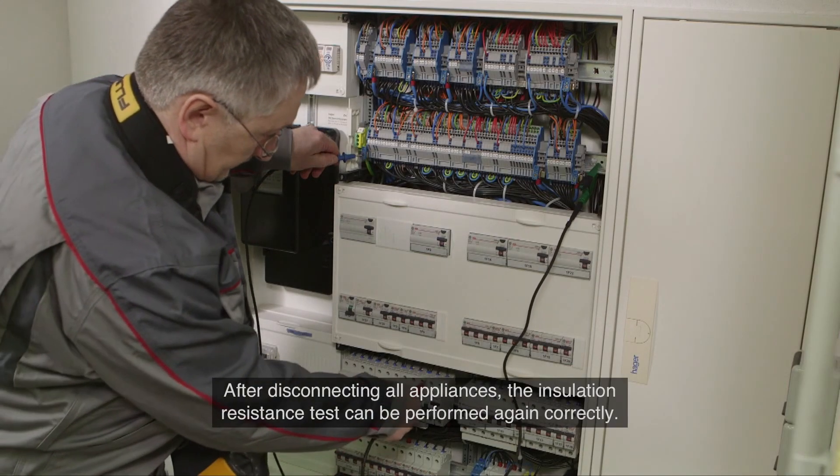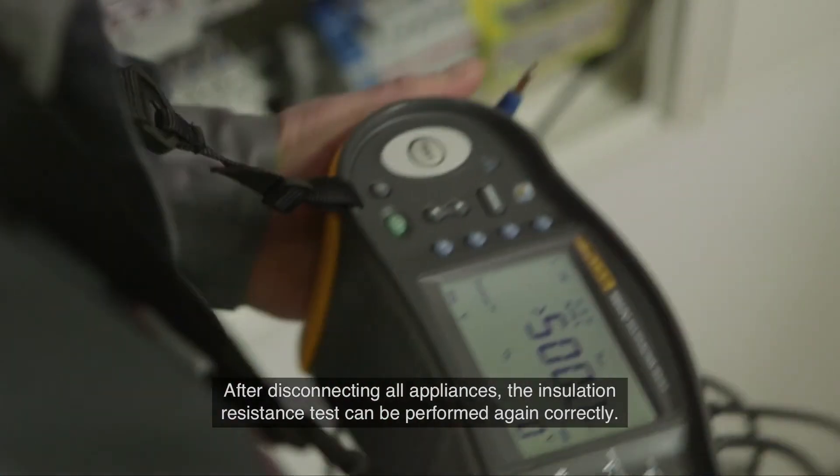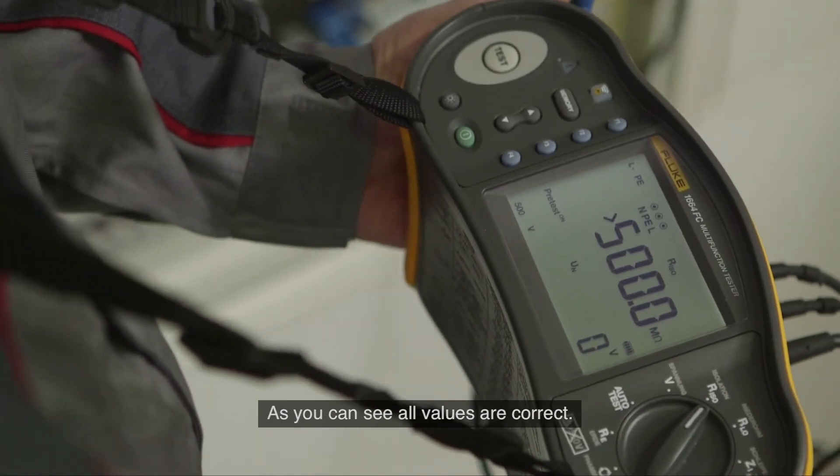After disconnecting all appliances, the insulation resistance test can be performed again correctly. As you can see, all values are correct.